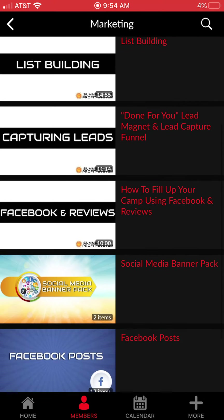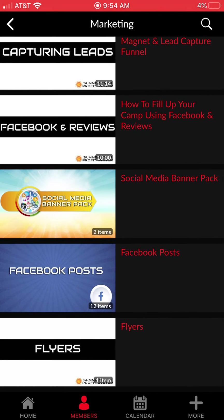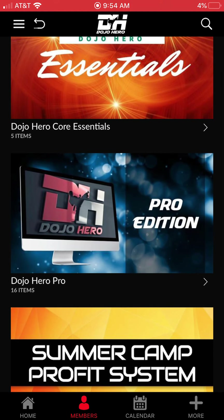For marketing, I show you how we build our list, how we capture leads, and how we get reviews — that's really what builds our camp. We give you a whole social media banner pack with different posts you can post inside your groups, plus camp flyers you can use. So those are the products inside the system.